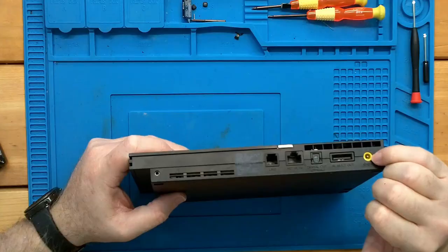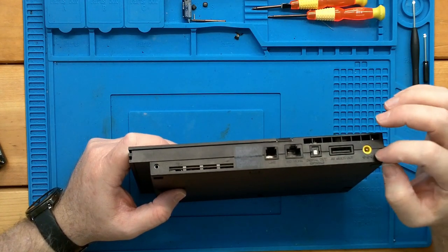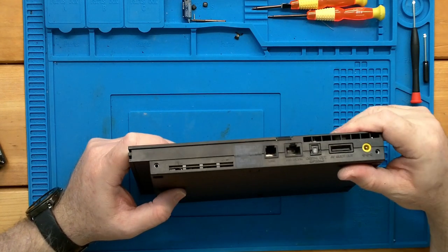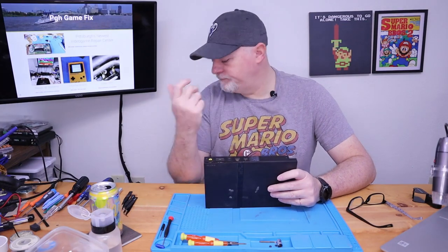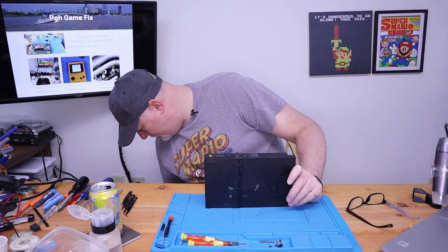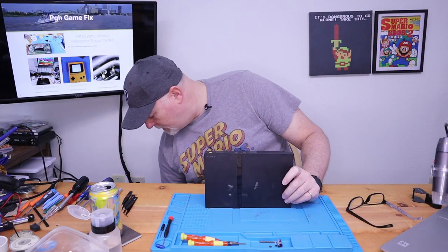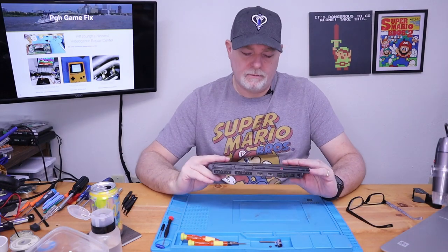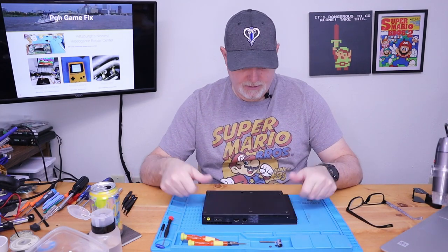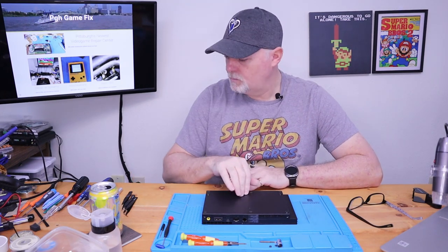A lot of times I also find that the power connector on the back is just broken away from the board. It's actually a fairly good design — the connector itself is captured in the body — but it seems like people just pull on the cords and cause problems. Anyway, we're just going to start by taking this one apart and seeing what we've got. And by the looks of things, it looks like it's already been in, too, but we'll go a little farther.